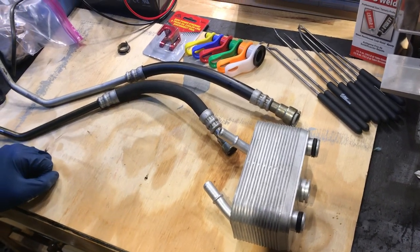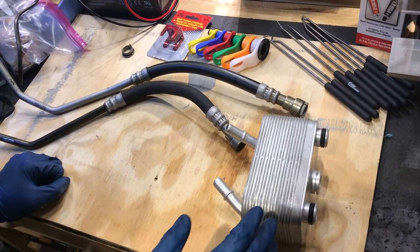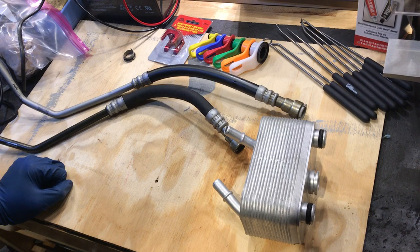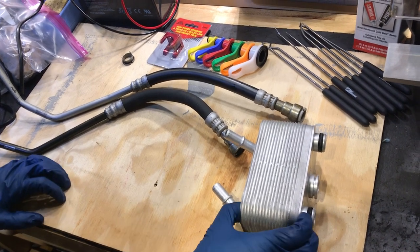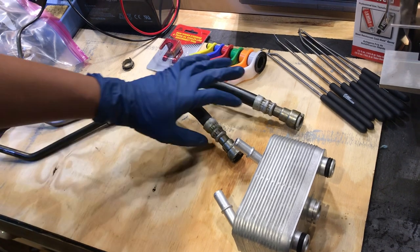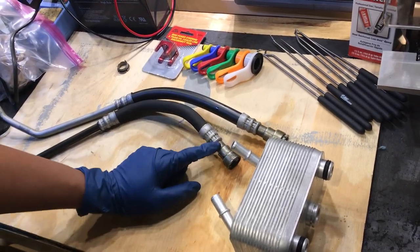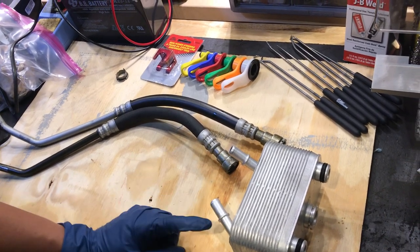Hello again, welcome back. In this video we're going to be looking at the transmission oil cooler from a 2004 Range Rover L322. This specific transmission cooler and the lines — we're going to be covering the quick disconnect fitting, how to remove them, and how to attach them.